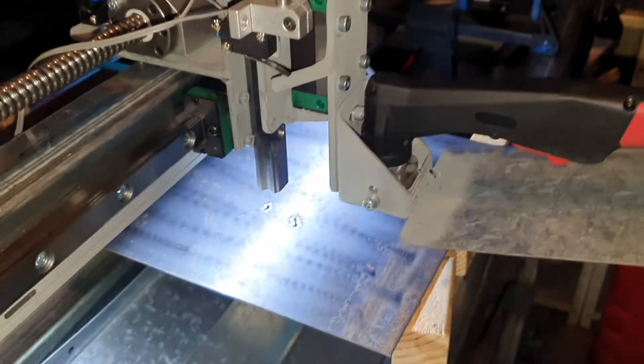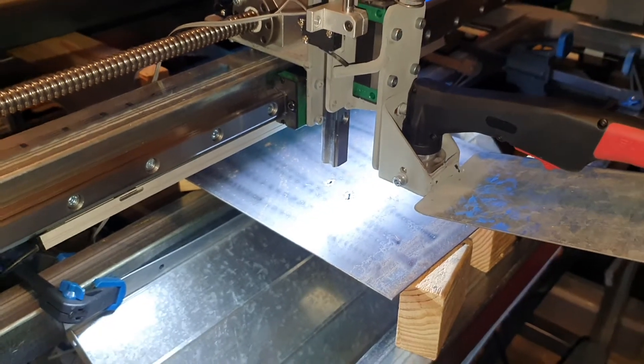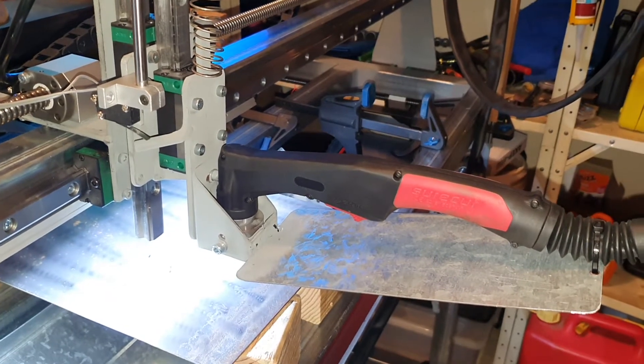See you tomorrow — I'll hook up the e-stop and might do some more limit switches, but I'll probably just do some cutting. Want to get some more testing going. All right, see ya.